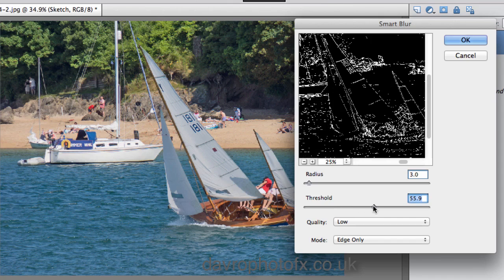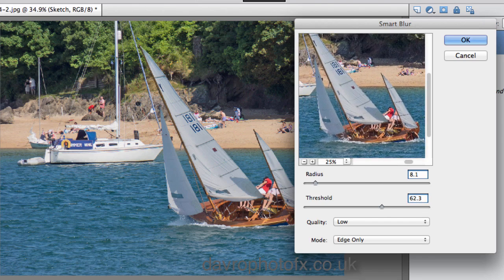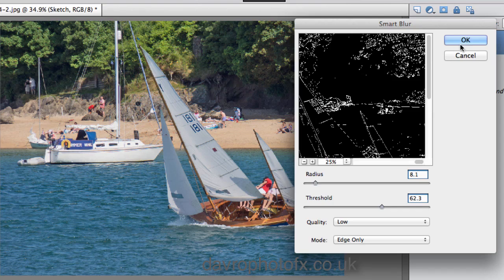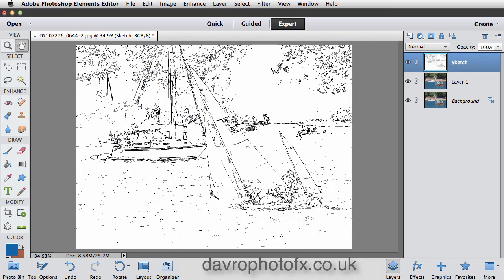As you move the threshold across you'll see some of the white lines starting to disappear. I need a few more white lines for the sketch effect, so coming to the Radius and moving it across. The figures I'm putting in here will vary according to the file size you're working with, so just bring it through until you find a look not dissimilar to this one — just where you've got a little bit of white lineage coming through. Looking up around the trees, that looks pretty good. We're going to click OK. Now we want it the other way around — white with black lines — by simply using Command I / Control I. That looks much more like a sketch.